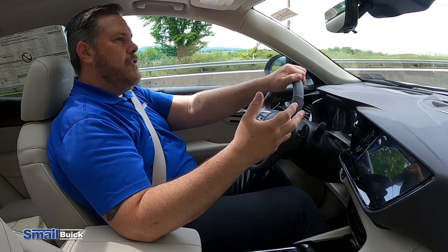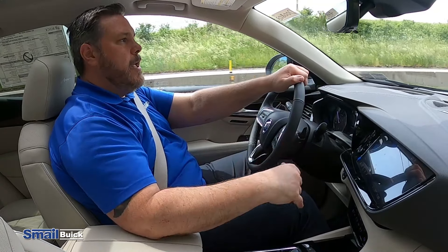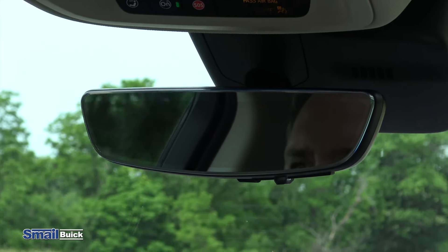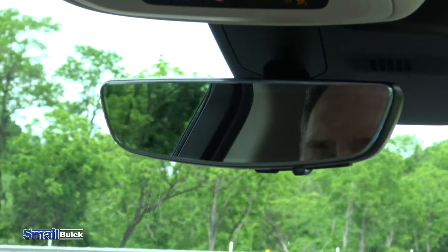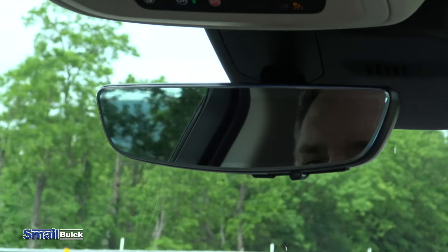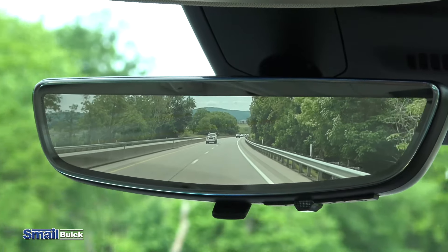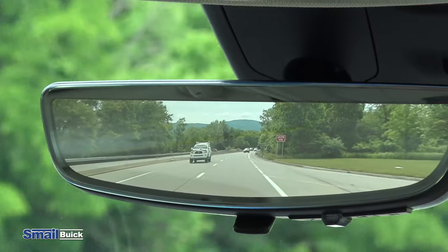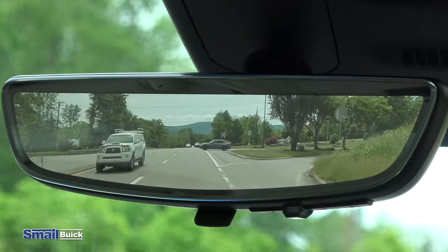You do have the technology package, which gives you the heads-up display. It also gives you the rear camera mirror, which is a really nice feature. Obviously you have capability using the mirror as a regular mirror at night — anyone coming behind you still dims. But if you have passengers, or maybe you have stuff in the back taking up room and you can't really see, you just pull that forward. There's an additional camera in the back that turns your rearview mirror into a camera, takes all of your blind spots out of the way, and gives you a bigger, wider view of what's behind you.